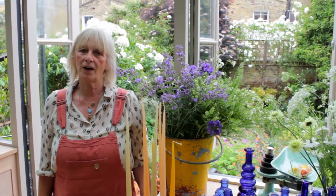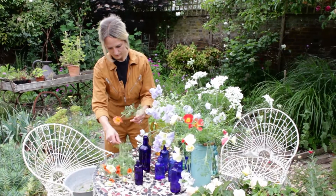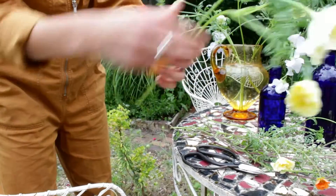Hello, I'm Melissa from Jam Jar Flowers and today we're at my house in Brixton where Amy and I are going to show you how to make a beautiful table setting for a dinner party using British flowers. Amy's out in the garden now prepping the flowers so we can show you how it's done.